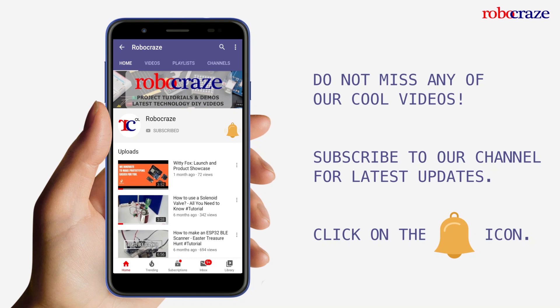Do not miss any of our cool videos. Subscribe to our channel for latest updates and click on the bell icon now.